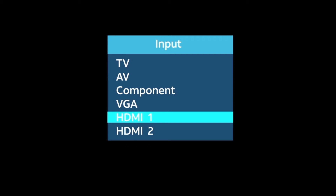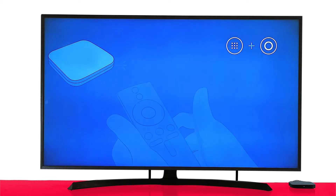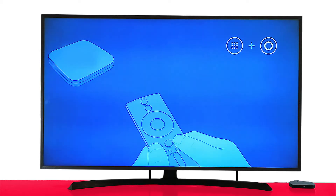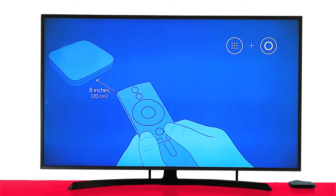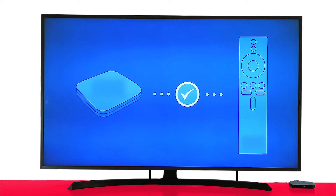You'll likely need to use the input or source button on your TV or TV remote. Your TV box comes with a Bluetooth remote control. Connect the remote control to the box using the Home and Apps buttons simultaneously. If you're having trouble connecting the remote control, try getting closer to the box — within 8 inches. Once you hear the beep, press OK. Now your remote is connected to the TV box.